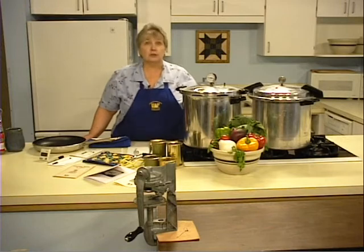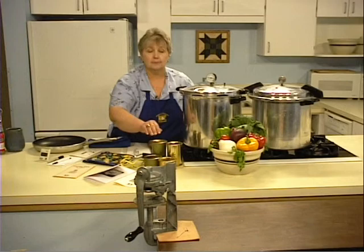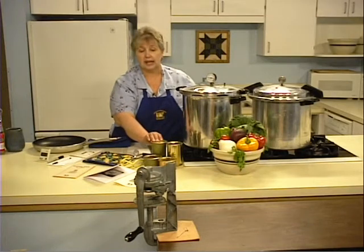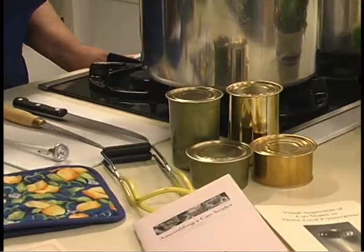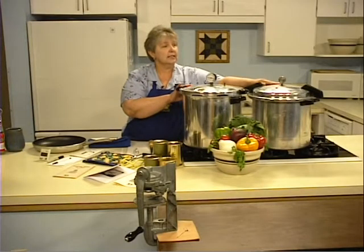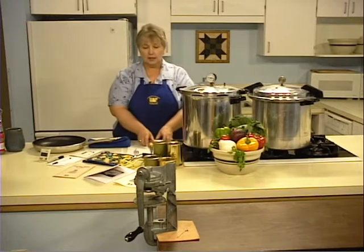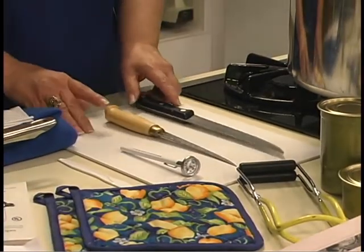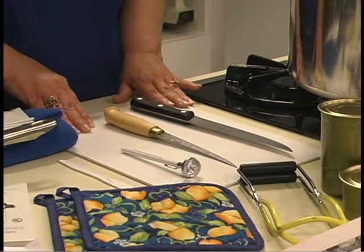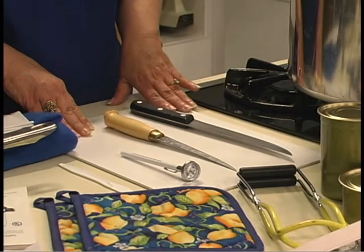Let's take a look at the equipment you'll need for canning meat. First, you'll need a can sealer. You need cans and lids, and a pressure canner — either a weighted gauge or a dial gauge pressure canner. We need sharp knives and a cutting board. If you don't have a cutting board, you can use a cardboard box or a folded newspaper to cut on.